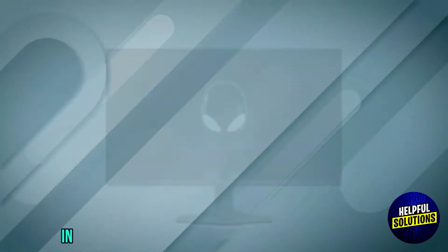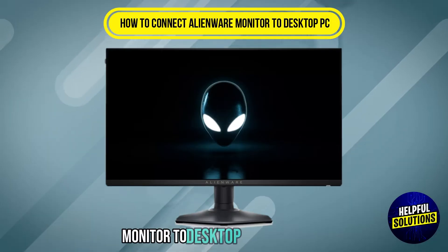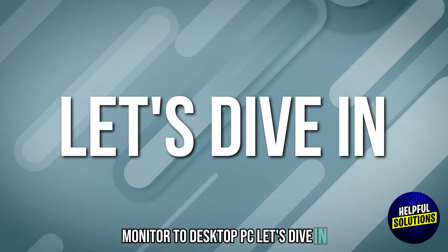Welcome to helpful solutions. In this video we will discuss how to connect an Alienware monitor to a desktop PC. Let's dive in.